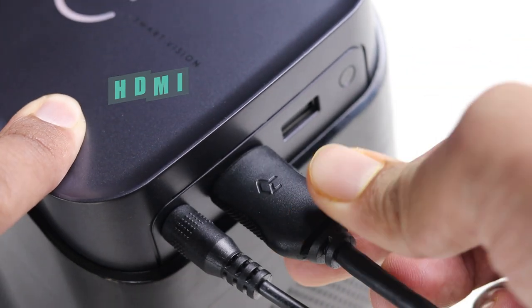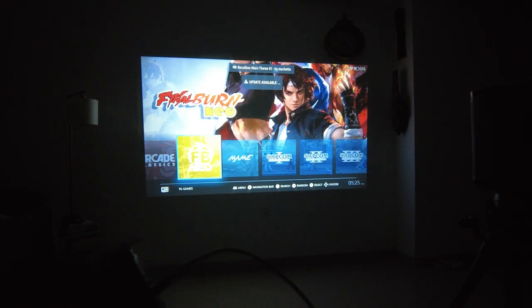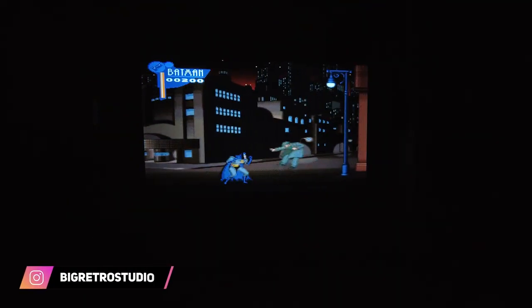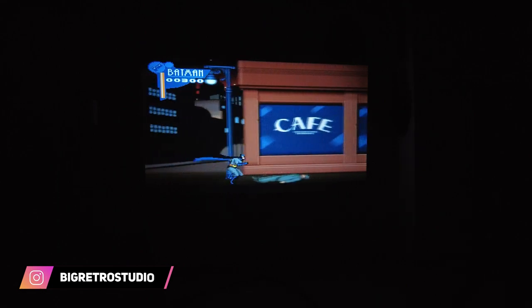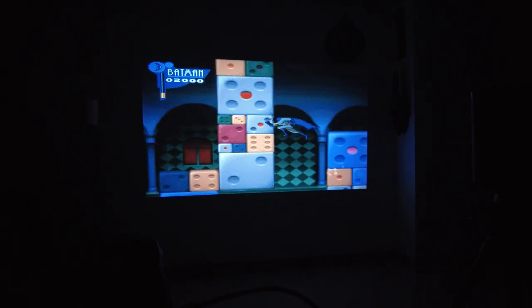Now connecting using the HDMI option, this time using the Powkiddy X55. Okay, so it's connected. Let's test out some games. It's a pretty smooth experience. I'm quite impressed by the audio quality, actually.